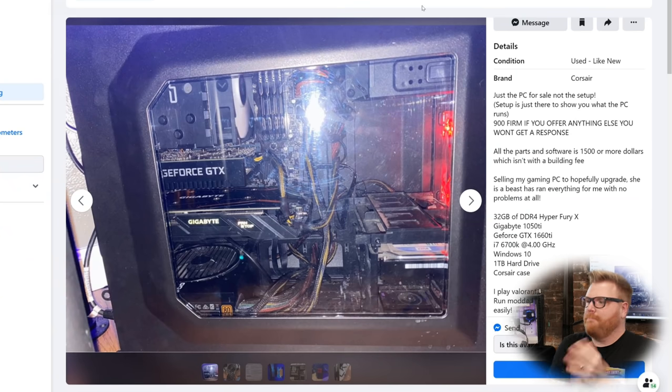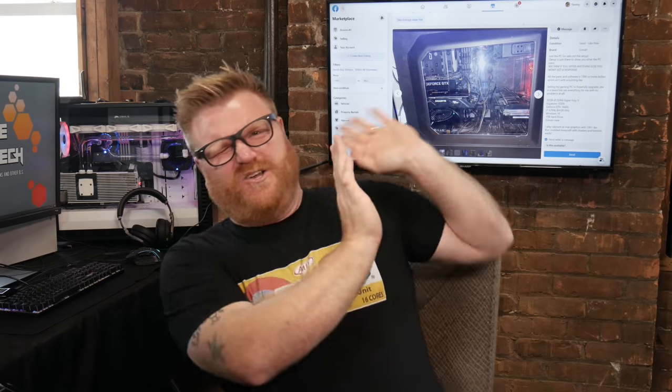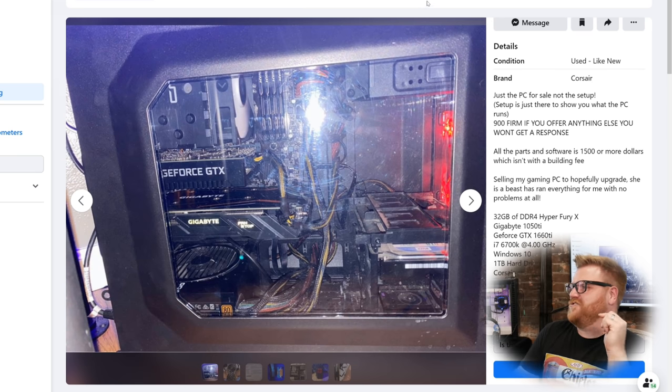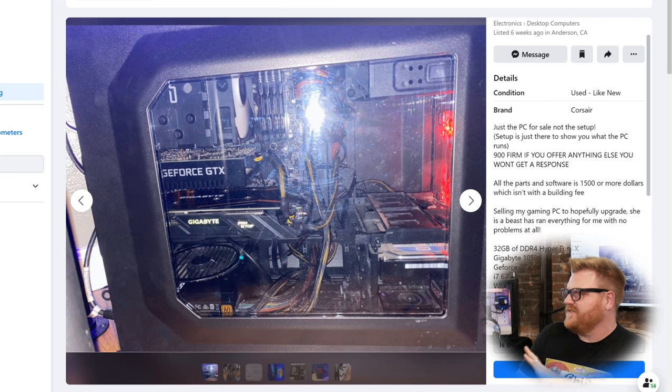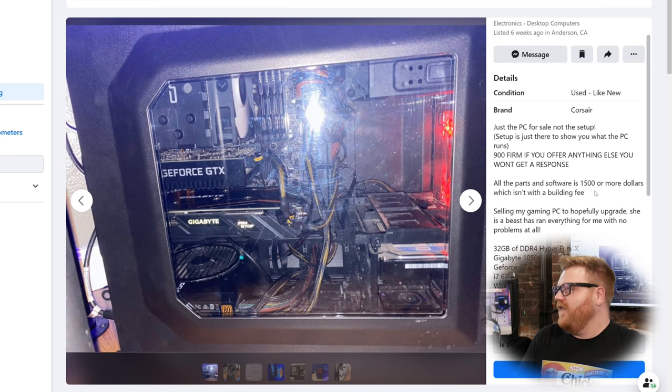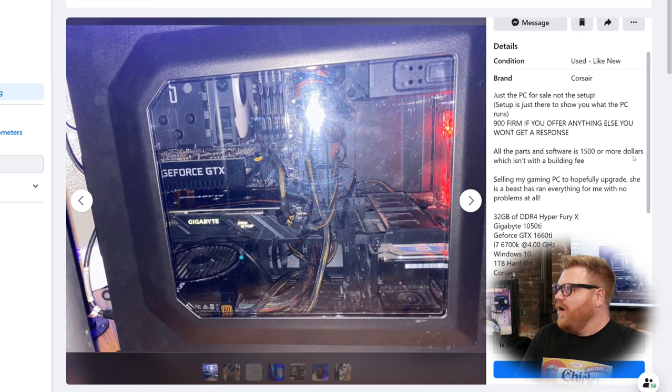But today, noob plebs try to sell things and junk on the internet, and we're gonna get right to that. So let's dive right into our first victim. It's so bright — why are you taking the photo like that? Two video cards. Let's just read the ad: it's a PC for sale, not the setup, although the setup is there to show you how cool the PC runs. $900 firm — if you offer anything else you won't get a response. All the parts and software are $1,500 or more.